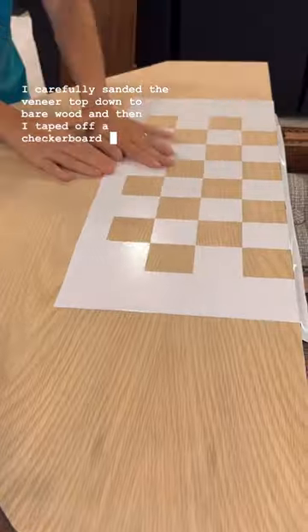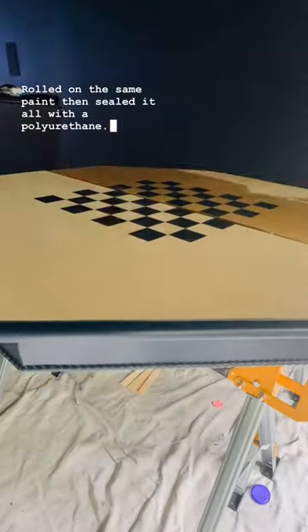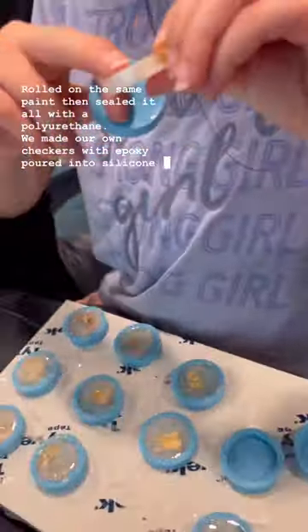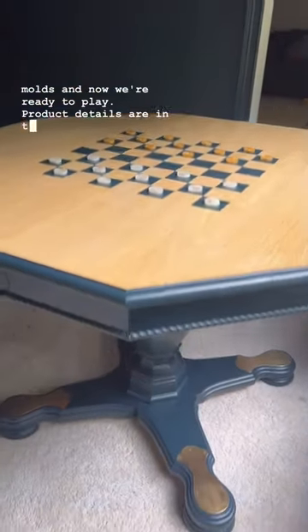I carefully sanded the veneer top down to bare wood, then taped off a checkerboard pattern, rolled on the same paint, and sealed it all with a polyurethane. We made our own checkers with epoxy poured into silicone molds, and now we're ready to play. Product details are in the caption.